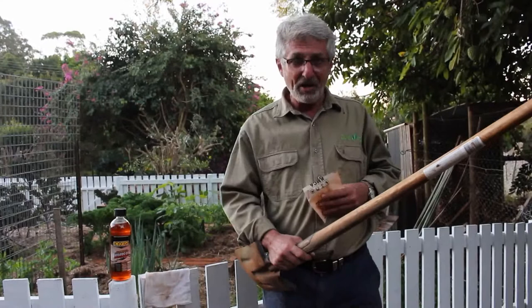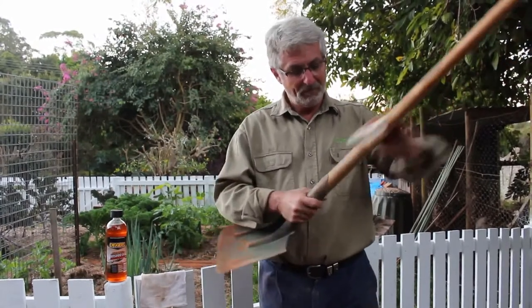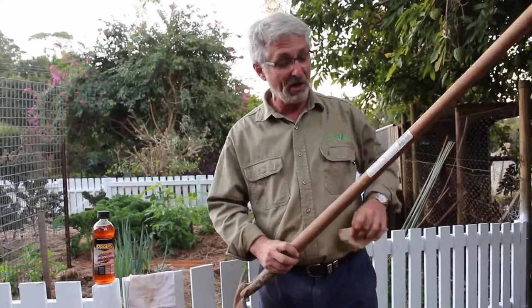My recommendation is to give them a good sand from time to time. If there's an old label, you'll find that it's protecting that section of the handle, so don't be too worried about that.